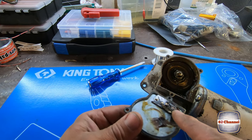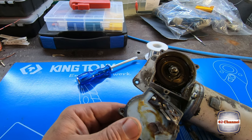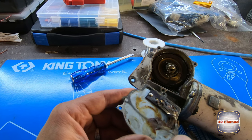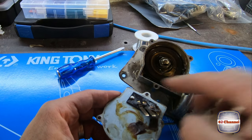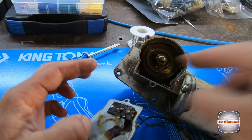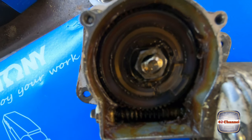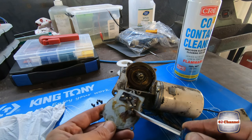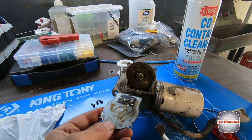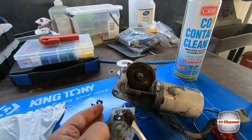We'll inspect to make sure these are okay — they're pretty good. We're going to clean all this old crappy grease off, clean up the little gasket as well, and just check the gears — the worm drive and the other gear — to make sure everything's okay. We'll clean up all this old grease and pack it with some new grease.